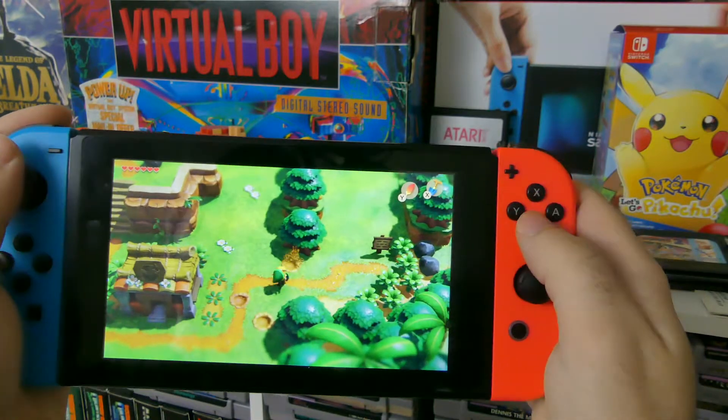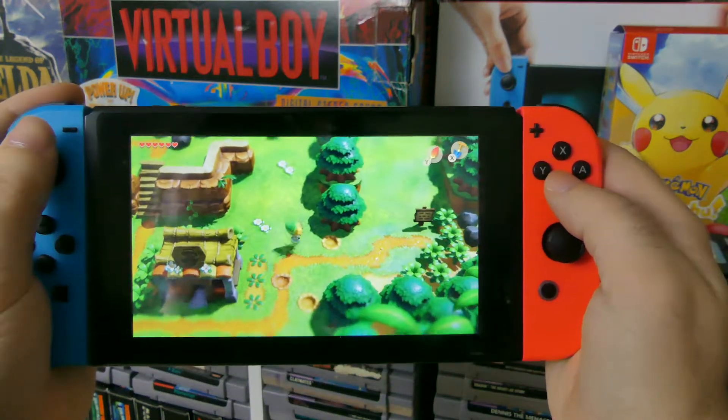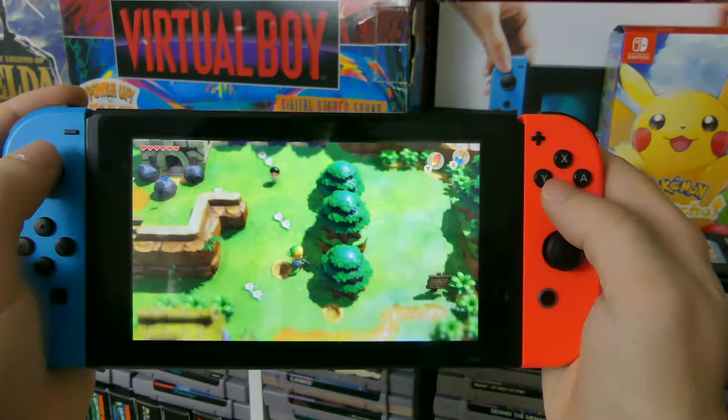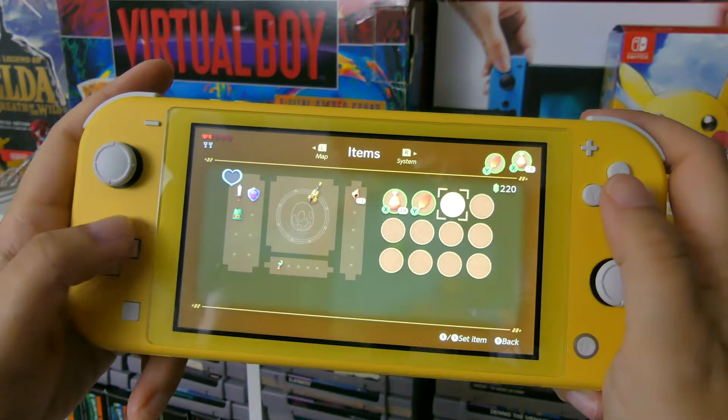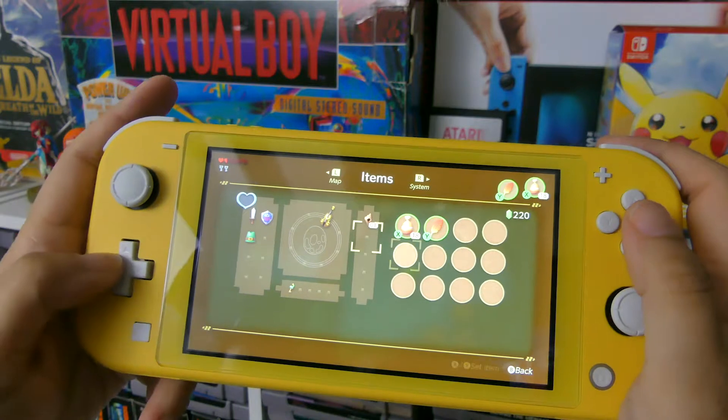Number 4 is the D-pad and button feel. The buttons on the Switch Lite just feel better — they aren't as sticky as the buttons on the original Switch. Plus, the Switch Lite actually has a D-pad where the original Switch just has 4 buttons. The buttons on the Switch Lite are definitely better.